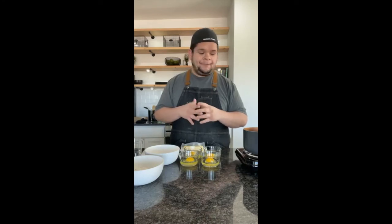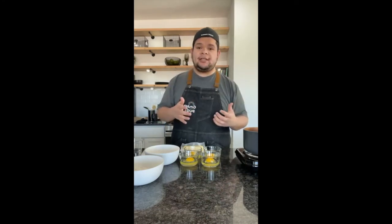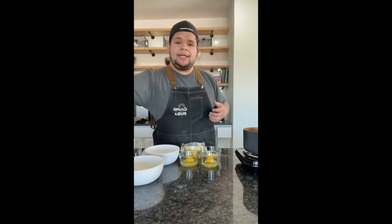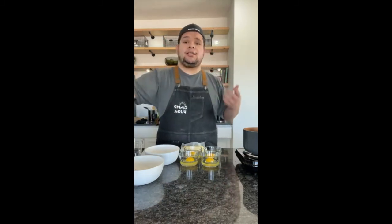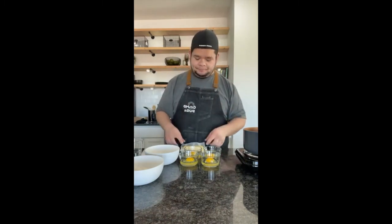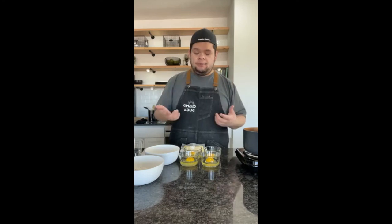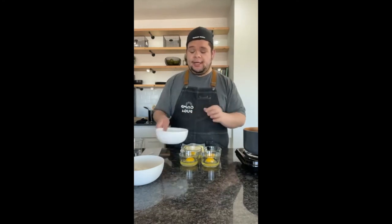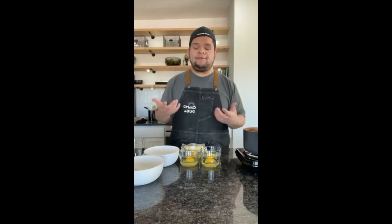We are doing French eclairs today with a vanilla pudding filling and then a chocolate topping on top. Most of you are going to watch later on, so just know that this is a pre-video for you guys so you can go back and watch the eclairs.